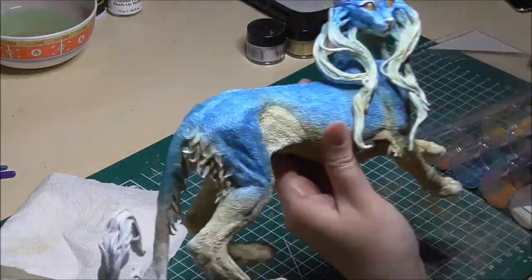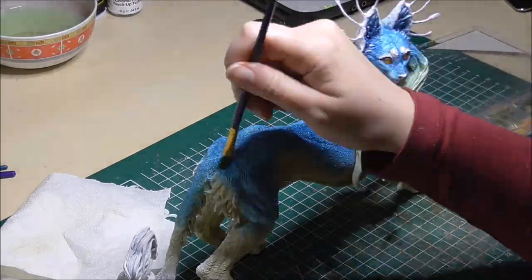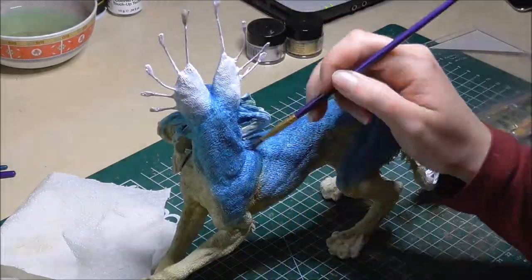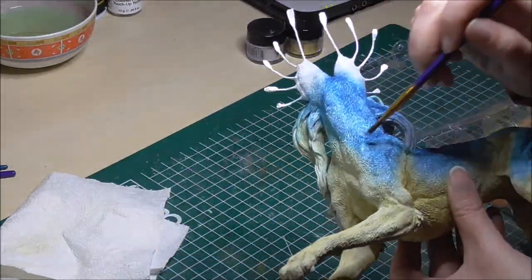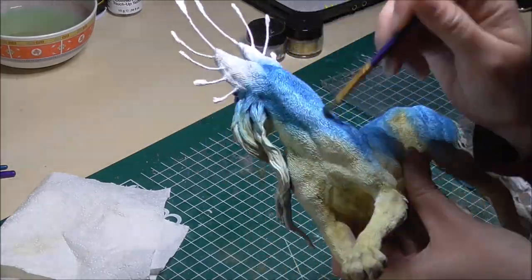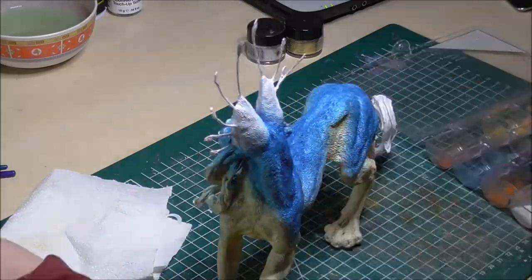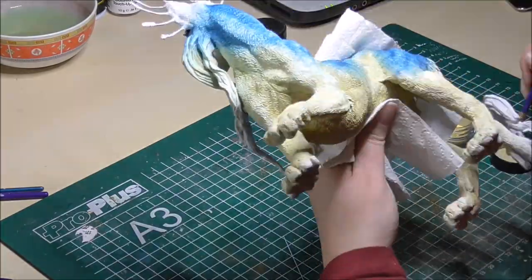With acrylics I find it harder to get softer edges and color transitions. I only really like to use acrylics for small details or to quickly apply a base color to build further on. I have seen people use oil paint on sculptures before, so that is an option as well.